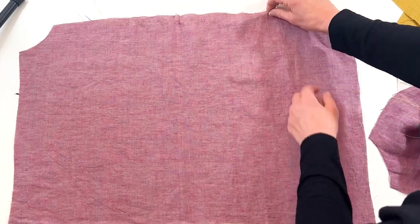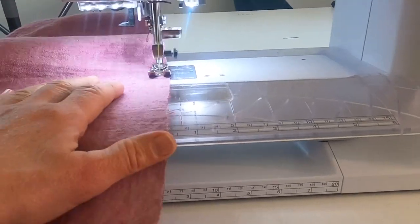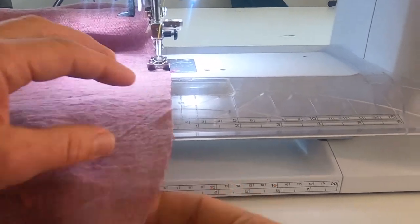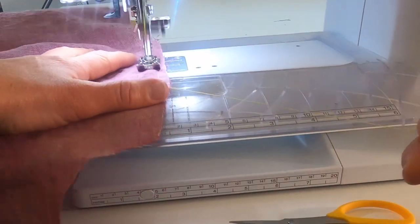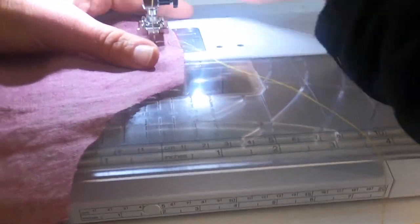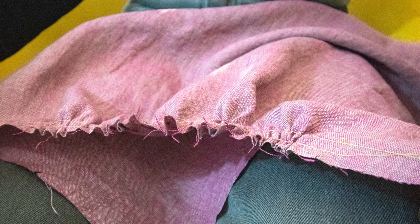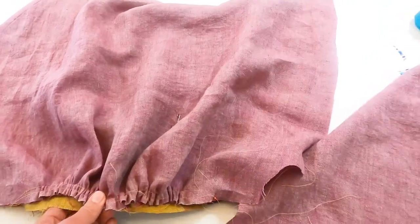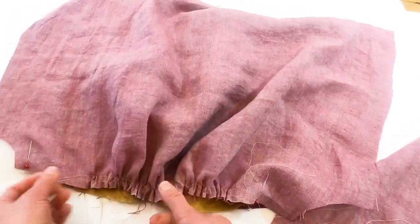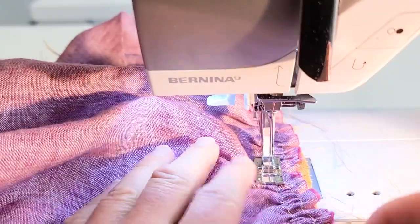Next we're going to make the gathers on the lower front bodice and lower back bodice. Set your machine to its longest stitch for basting, then stitch a quarter inch away from the top of the lower front bodice from notch to notch, then stitch another row parallel to that about a half inch from the edge. Leave those thread tails long — don't clip them and don't back stitch. Gently pull the thread tails to form the gathers; you can adjust them later when you attach the yoke. With right sides together, match the front yoke to the lower front bodice, aligning the notches and adjusting the gathers. Make sure not to catch the facing in the seam. Stitch at a 5/8-inch seam allowance, then repeat with the back yoke and lower back bodice.